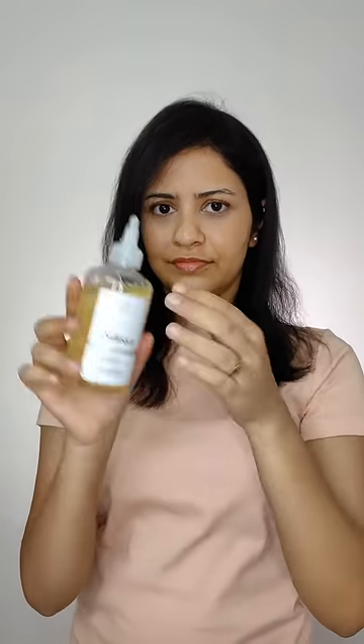For body, I like to use it as an exfoliating toner. It removes dead skin cells and decreases pigmentation on elbows, underarms, and knees. It also helps reduce ingrown hair and control bad odor on areas like underarms and inner thighs.